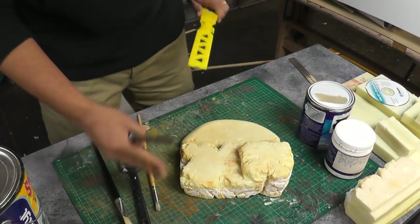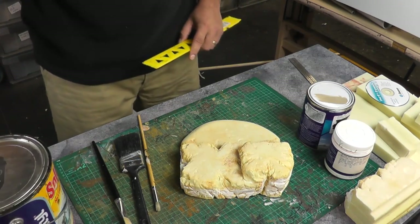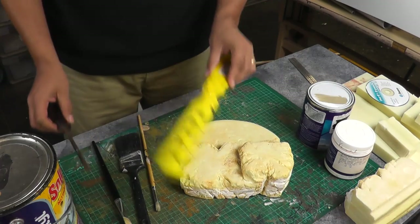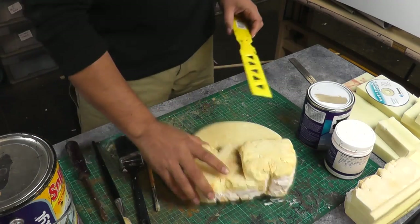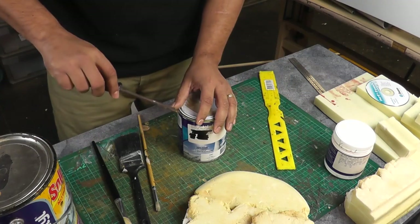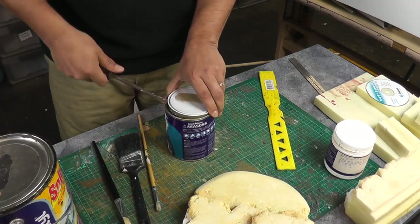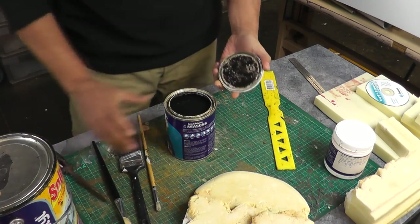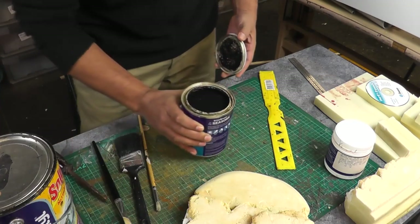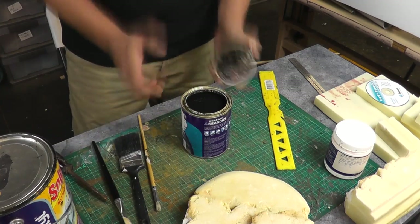I've got a selection of different brushes here and my paint off to the side. Now I've also got a paint stirrer here — this is very important for people to remember. With your tins of paint, always stir them, especially if they're in a tin like this. The colours will separate, the oils will separate, and you should always stir a paint in its tin rather than shake it.